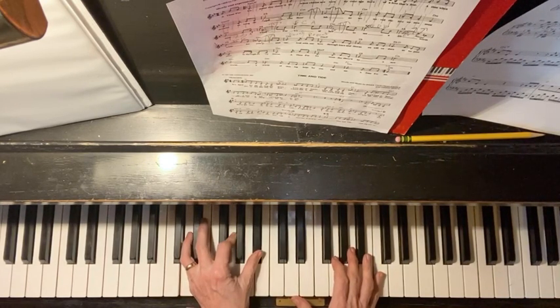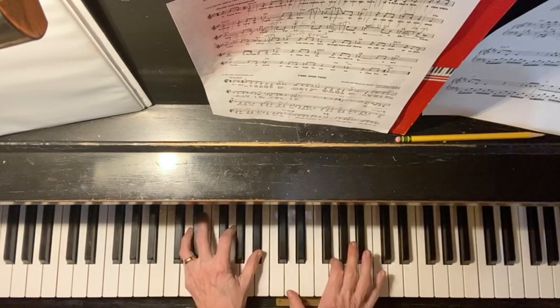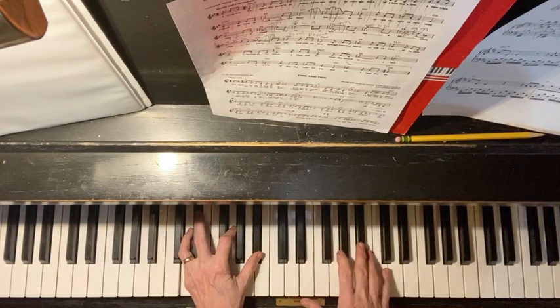D, G, B flat — all at one time — with the note that suggested the melody tone, G, and add something there. One, two, three, and.